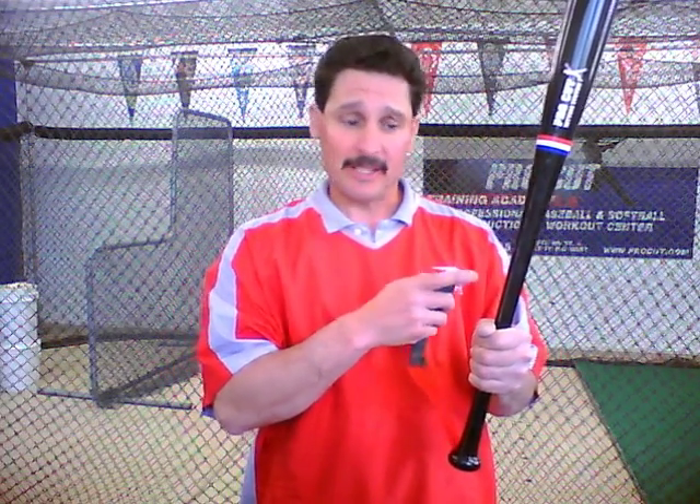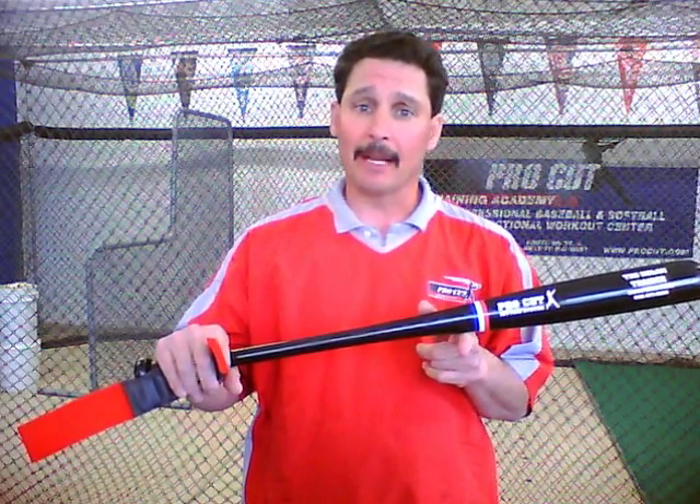I'd like to introduce you to one of our latest products, the Pro-Fit Bat Dots. These are handle weights that complement our exact sport-specific training system. These easy-to-install adjustable weights start at the grip and go to the balance point of the bat. Adding any weight above the balance point of the bat is counterproductive to hitters, and many scientists and coaches have proven that type of training wrong.